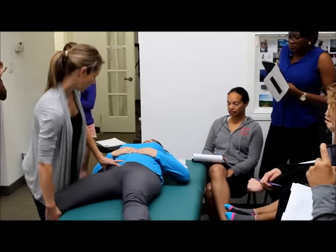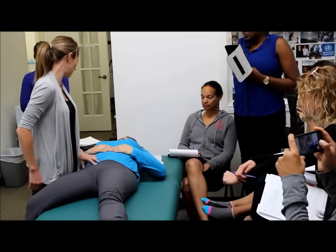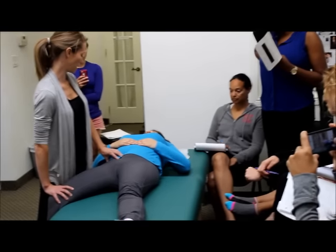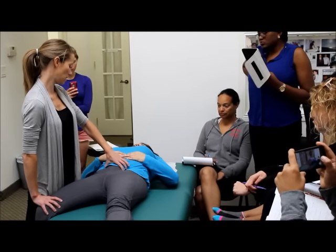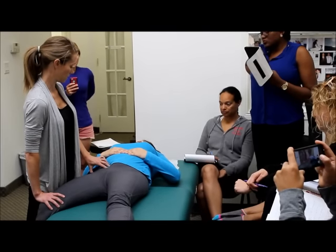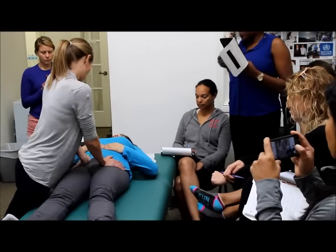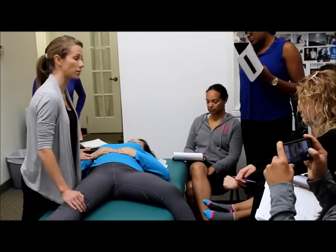Drop her leg down. What I want you to do is imagine buckling a seatbelt and tighten your core. Push your knee up towards the ceiling, then relax. And then drop the other leg off the side or you can get her into a psoas stretch at this point.